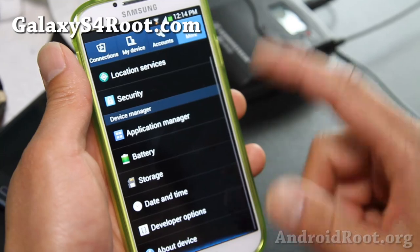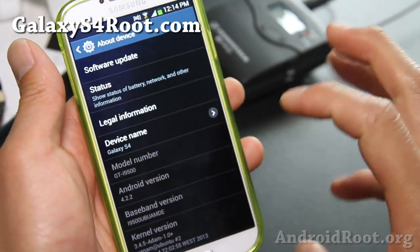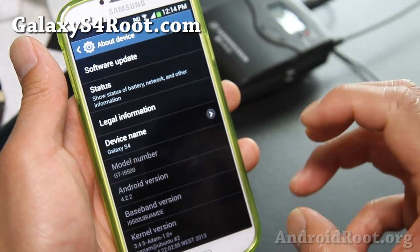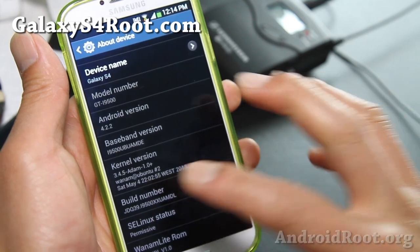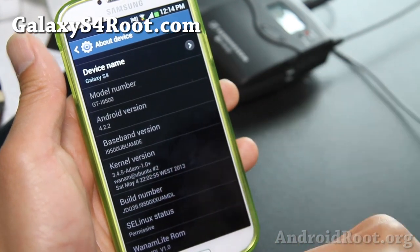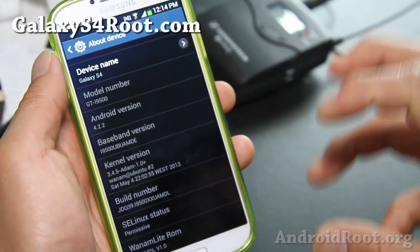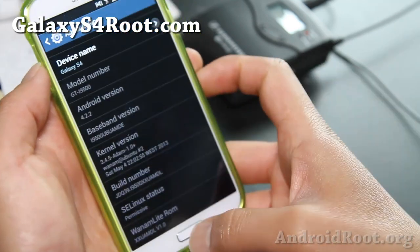Please do not flash unless your model number in About Device says GTI 9500. This is based off stock Android 4.2.2 with all of the bloatware removed. It also comes with Atom kernel, a custom kernel that supports init.d scripts, and the CPU governor has been modified to give you better battery life.